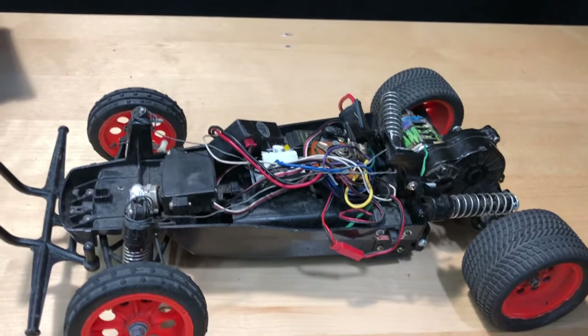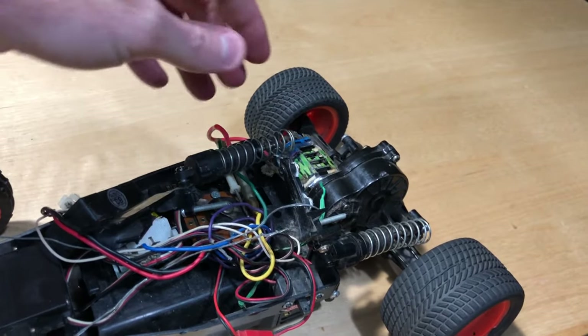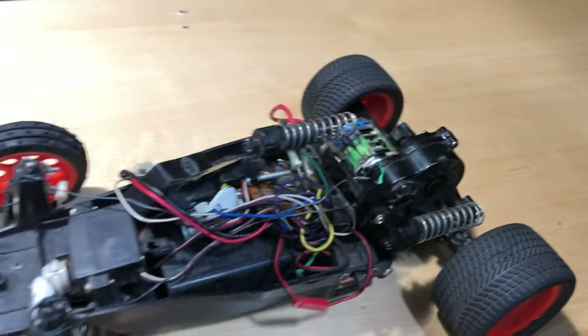I beat mine up. I don't know if I beat it up this extreme or what have you, but the shock tower for the rear is all kind of busted up.